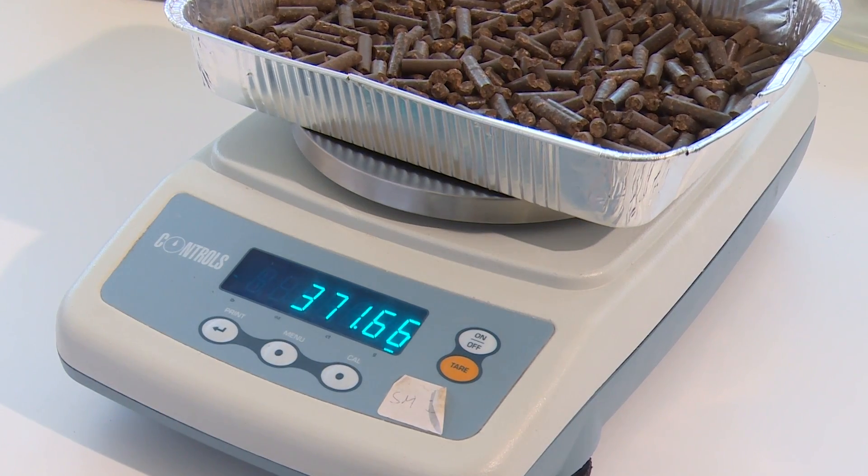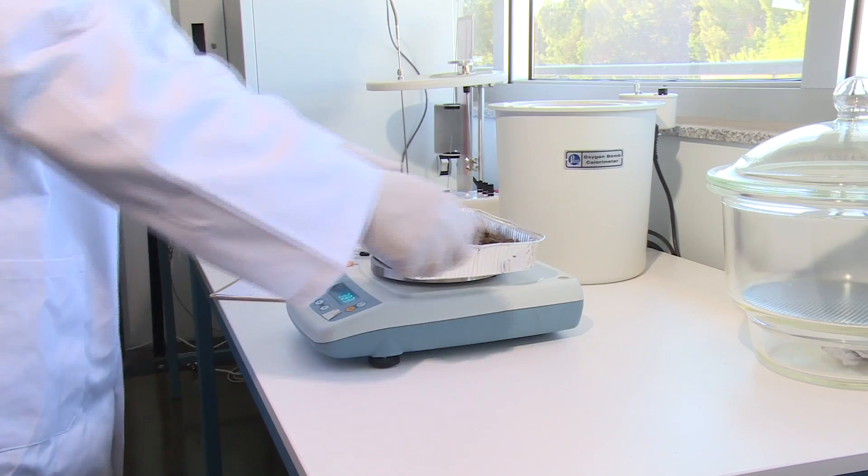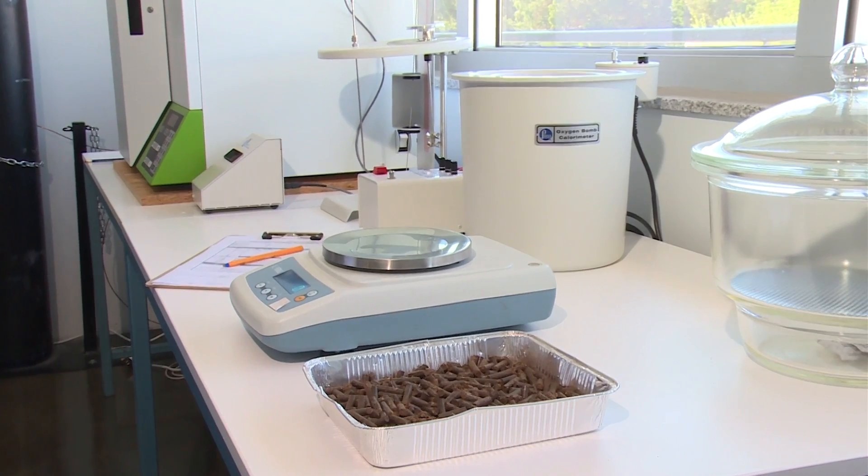A balance having sufficient accuracy to enable the sample and tray as received to be weighed to the nearest 0.1 gram is also needed.